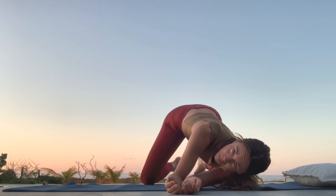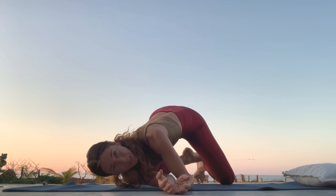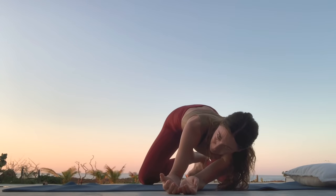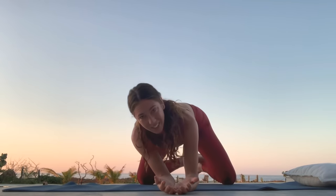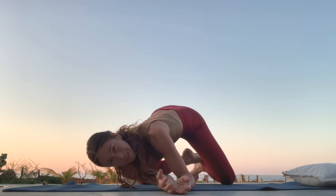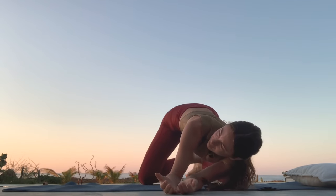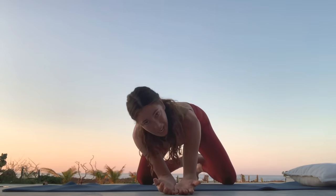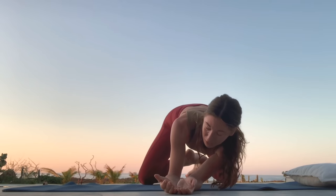Slowly waking up the shoulder girdle, finding the fascia and the tissue behind the scapula — the shoulder blades. Feeling into the rhomboid space, the muscle groups between your spine and your shoulder blades. Gently opening the ear. You can look right and left as you come down to the floor. Keep plugging down with your forearms to engage the tissue. Stay engaged with the tissue so you can create the change.